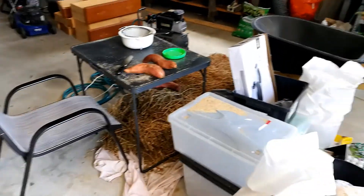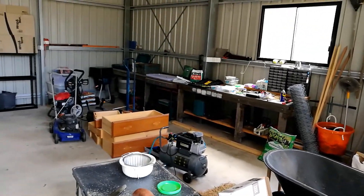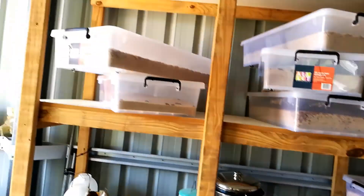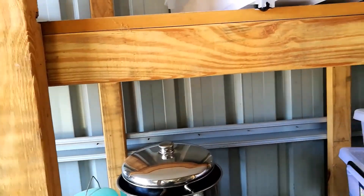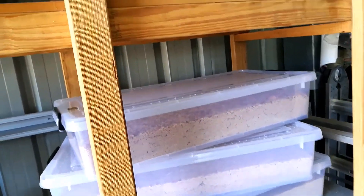Welcome to the mealworm workshop — this is actually just the garage and we've got a lot of stuff happening all at once here. What we want to talk about today is mealworms. We've had some problems with humidity and that was simply because we had too high density. In this one here we've got a lot of mealworms and they're actually climbing the plastic, which is why I've started to use lids again.